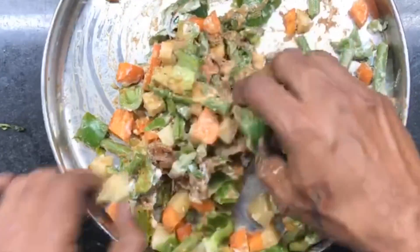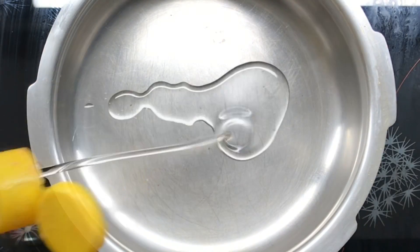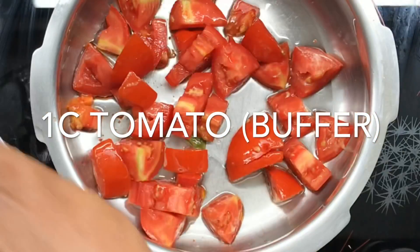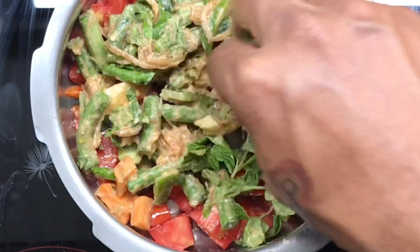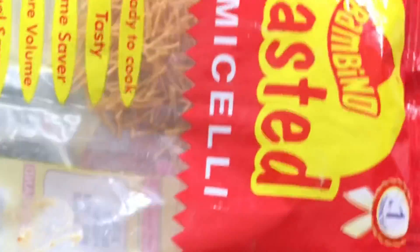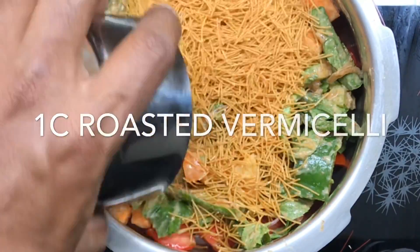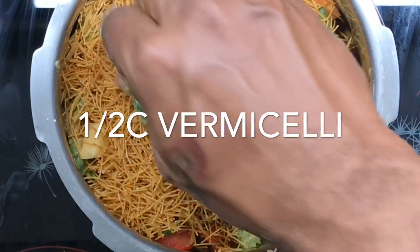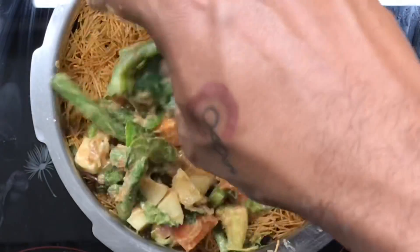Now we can store this in the refrigerator for weeks together. We'll start the layering — store it in a magic pot and add some oil as a buffer layer to prevent the vegetables from getting burnt. I'm going to add a cup of these as a bottom layer. This is the semia — roasted vermicelli, Bambino roasted vermicelli. I'm going to add one layer of vermicelli on top, half a cup more — one and a half cups of vermicelli total.